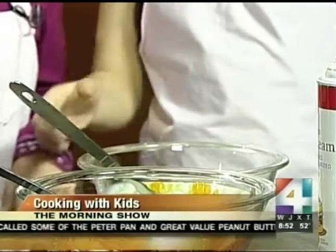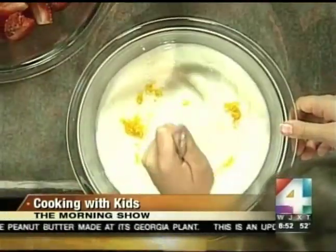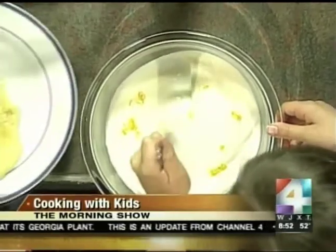We're going to take the orange zest I've prepared and pour it into some vanilla yogurt — there you go — which is going to give it a nice orange flavor. Go ahead and mix it up, Haley. All right, and then Lily, you can mix the yogurt and the strawberries together, or keep them separate.